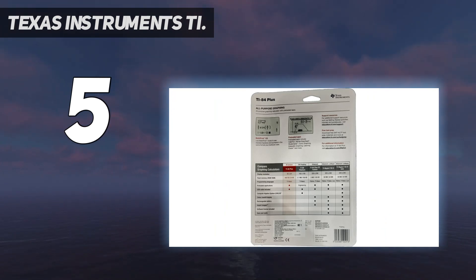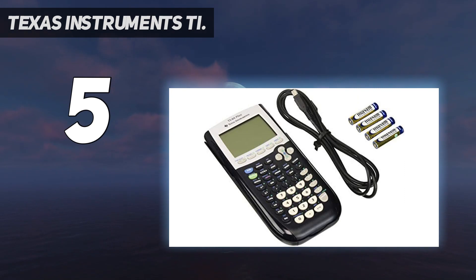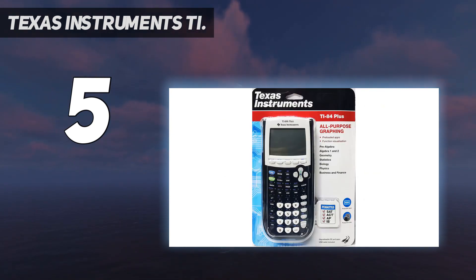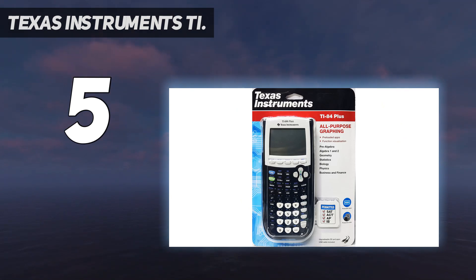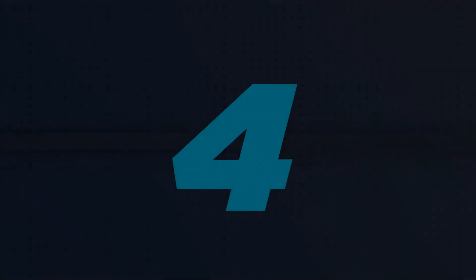The TI-84 Plus graphing calculator has been approved by standardized testing organizations for use on the SAT and ACT college entrance exams, as well as AP tests. It features interactive geometry software, up to 10 graphing functions that can be defined, saved, graphed, and analyzed at one time, and advanced functions accessed through pull-down display menus.